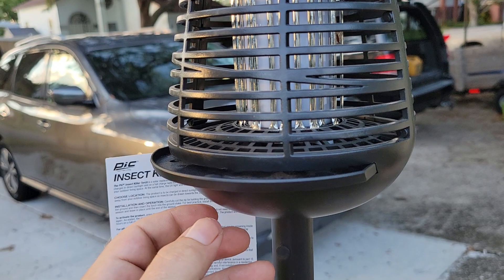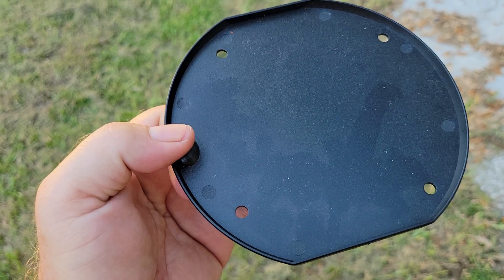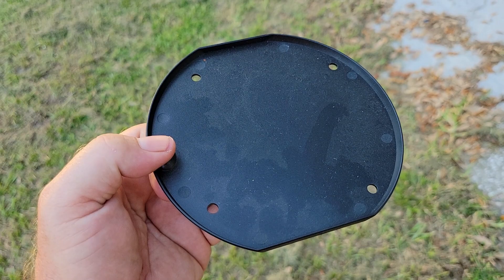So here's the little tray where the dead bugs, or the dead mosquitoes, should be falling. Let's take a look. Nothing. Not a moth, not a mosquito, not a damn thing.